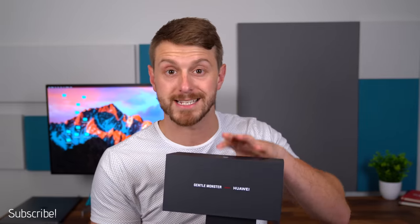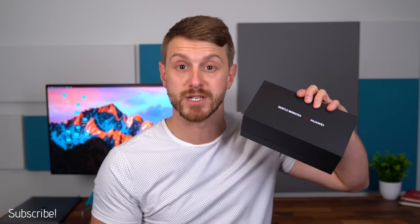Hey everyone, Tim Schofield here. It's time to take a look at the latest flagship from Huawei, the Mate 40 Pro. Historically their hardware has been phenomenal, so I'm excited to see what they have to offer. As a quick side note, they also sent over their Huawei Gentle Monster Smart Glasses, so I'll get a video up on those very soon. But for now, let's go ahead and take a look at what comes in the box and then get some hands-on with the phone itself.